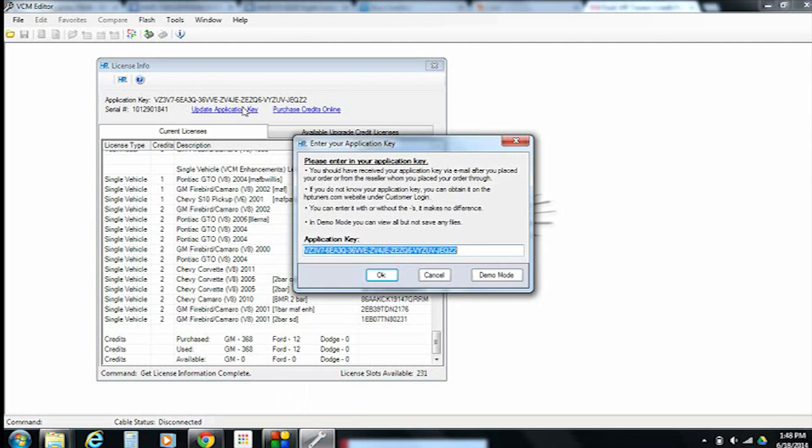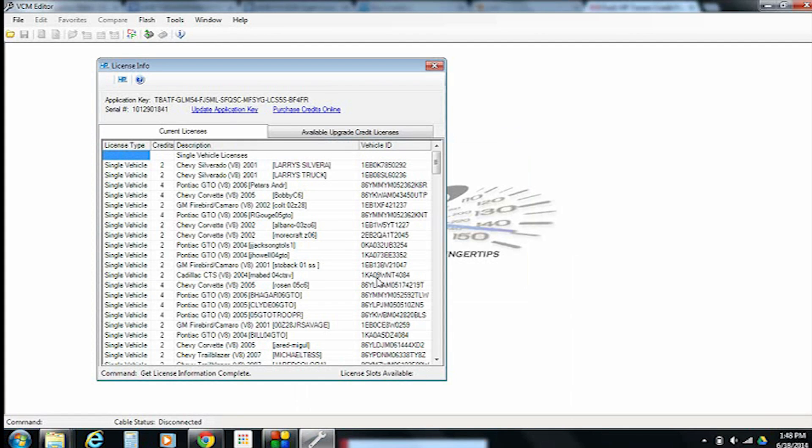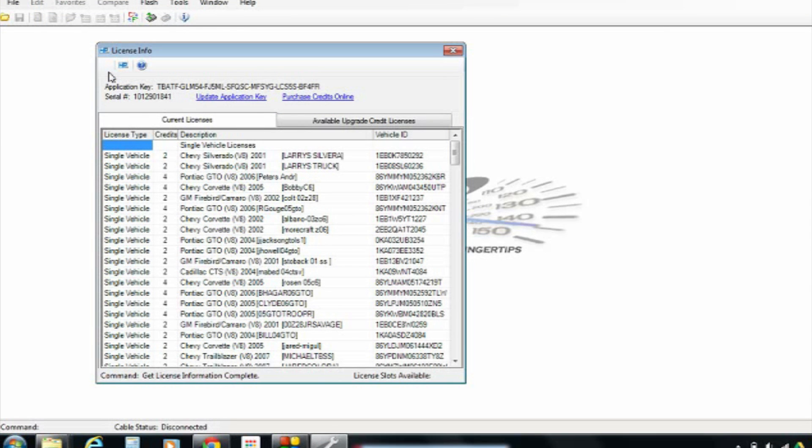Now we're going to go over to our editor — you can use the scanner, but in our case we already had the editor open. Go up to the Update Application Key link right where we were. We have the old application key here — right-click and go to Paste, then click OK. The software now has the new application key entered into it. However, it doesn't really go active until it talks to the hardware again, which is the next time you connect to your vehicle — or you can click the little HP logo on the upper left corner right now. It will then tell your MPVI Pro unit that you have purchased more credits and that they are available. Those credits are not stored on the laptop — they're stored on the hardware, which means wherever you go, all you have to do is take your hardware with you and you can use basically any laptop, as long as your application key and serial number match.